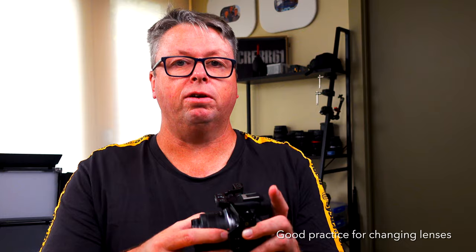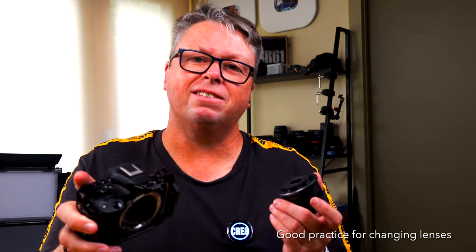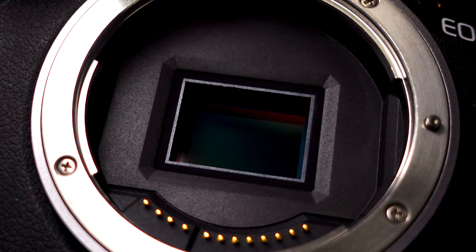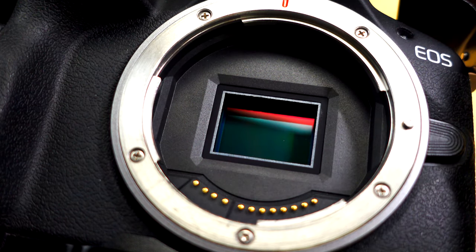Ideally when we take the lens off we need to point our cameras down and also be in a dust-free or wind-free environment. That might mean taking your camera indoors while you change lenses. They are not infallible to dirt and dust specks. So how do you clean your sensor on your Canon R50? Let's find out — it is pretty easy to do.